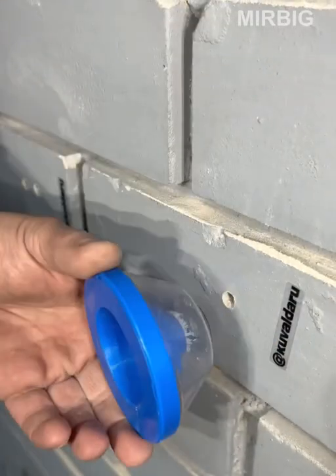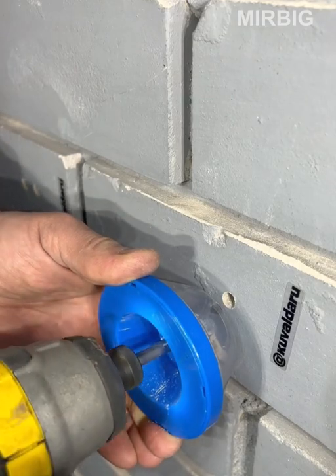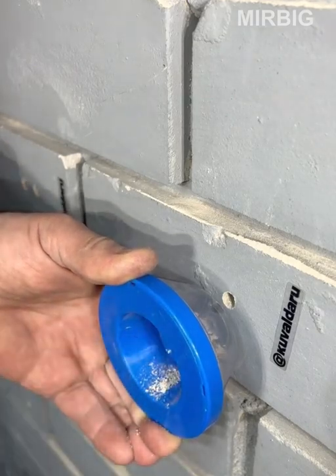This nozzle will become an indispensable auxiliary tool for collecting dust when drilling holes with an electric drill.